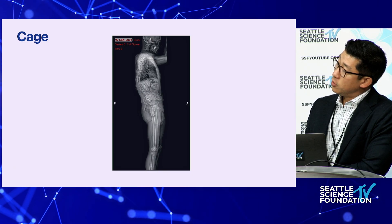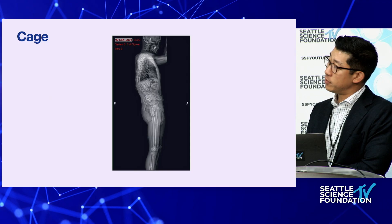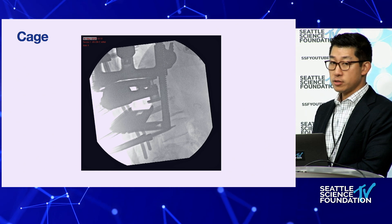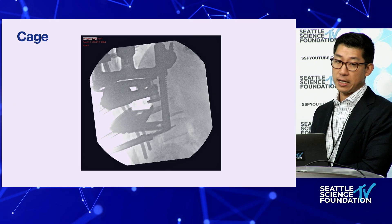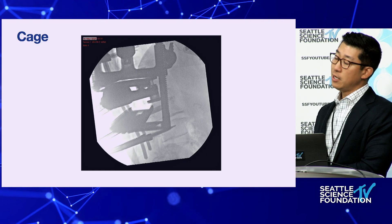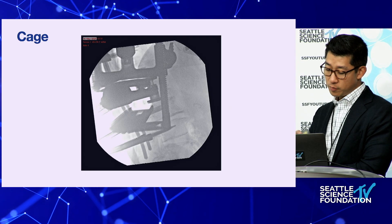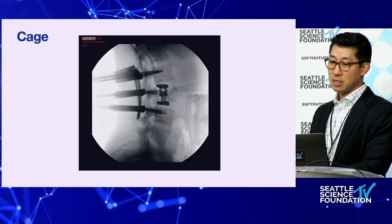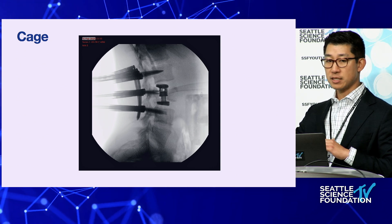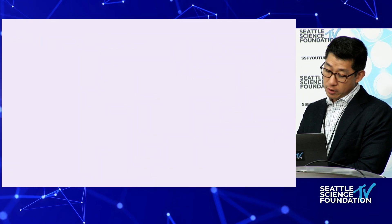A recent case: a patient with an old L1 compression fracture, axial back pain, and neurogenic claudication symptoms, with previous decompressions by myself and a partner. We did a single-level corpectomy to correct the deformity. All percutaneous screws, no posterior osteotomies — essentially all corpectomy work. After the discectomies and corpectomy, I passed the rods to correct the deformity, then placed the cage. I find this workflow better. In the earlier case, the instability from the burst fracture kept pushing everything away as I expanded, so I didn't get a good discectomy or end plate coverage.